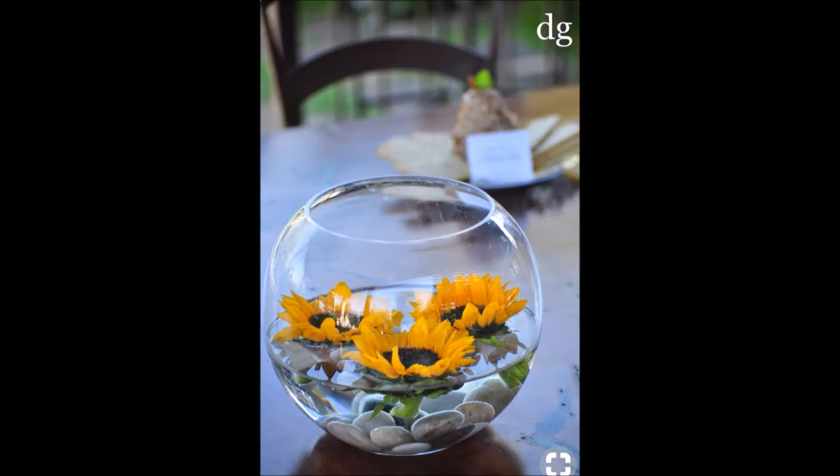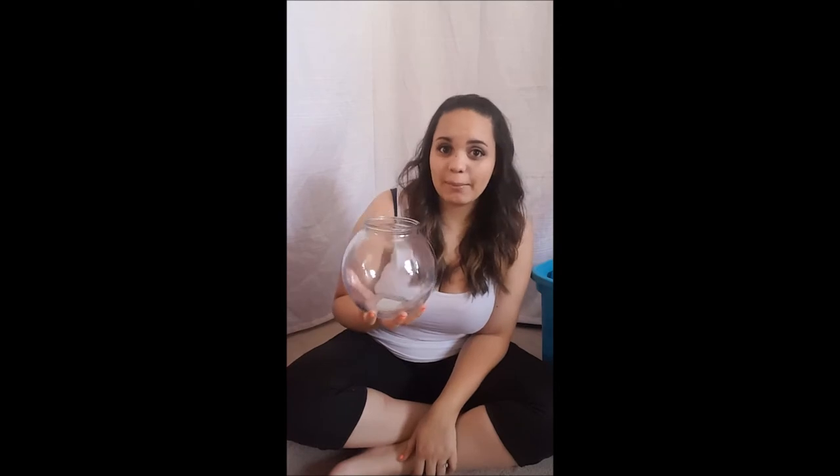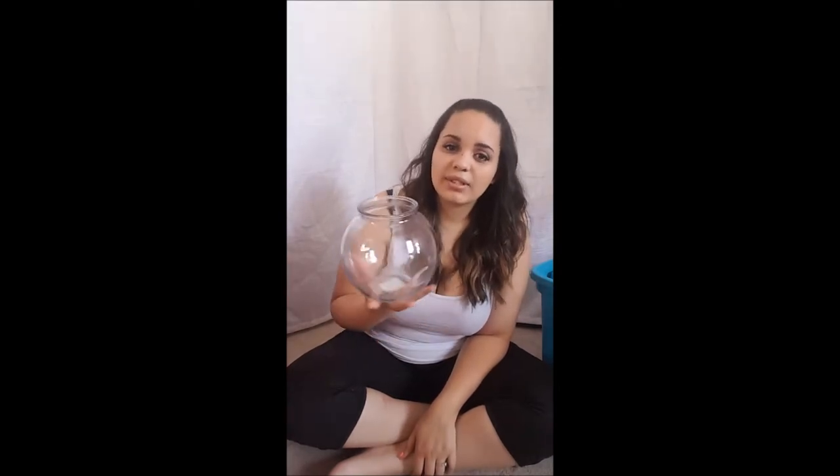Let's go through all my ideas. For centerpieces, I wanted to do like a fishbowl with some flowers in it. I found these fishbowls for $0.50 a piece at Mark's, but they only had nine of them, so I'm still looking for more. I'm not 100% sure what I want to do for inside — I don't know if I want to fill it with water because I'd have to fill and dump it all on the wedding day. I might just do rocks, white or black, with sunflowers on top.